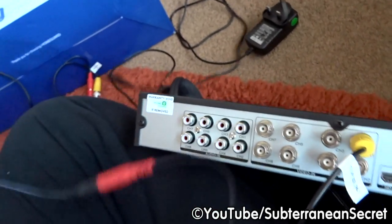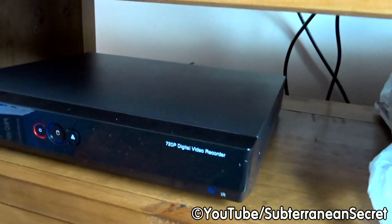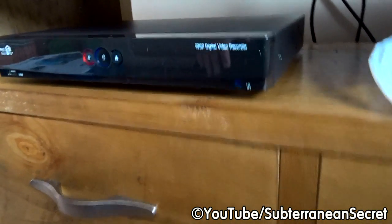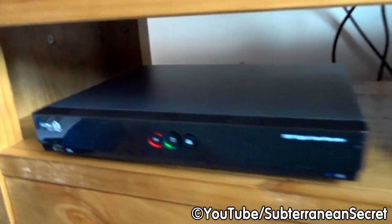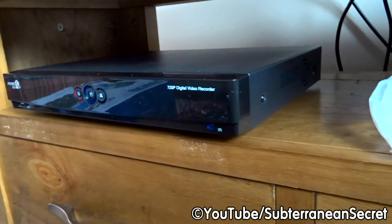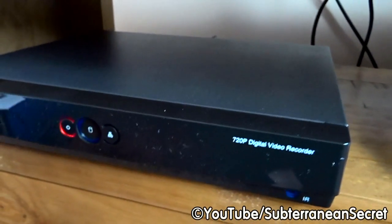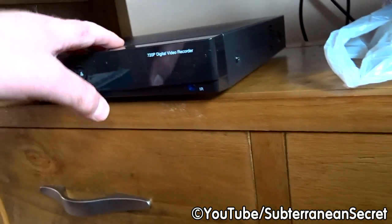One thing to note: the box is not silent. It has a fan inside — not particularly loud but you can clearly hear it. If you're thinking of installing this in your bedroom you might want to think again, because it stays on 24 hours. It's a cheap system so it hasn't got the best tech — it makes a humming noise that in a bedroom or even a living room would probably annoy you.